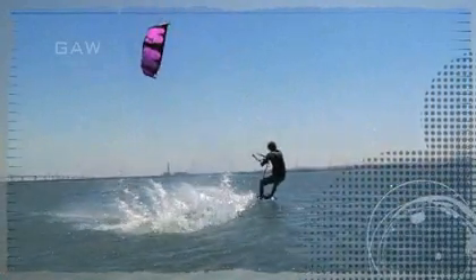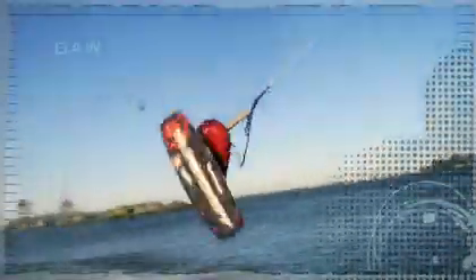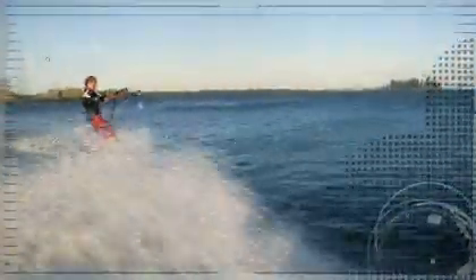And that's how you do an Indy Glide. We'll see you next time. Bye.